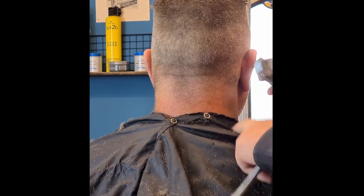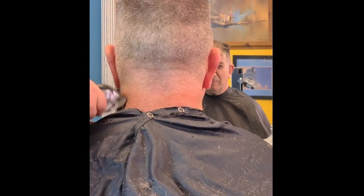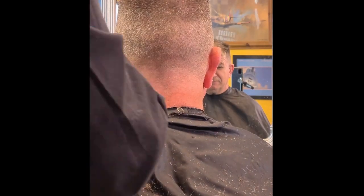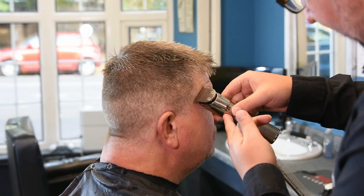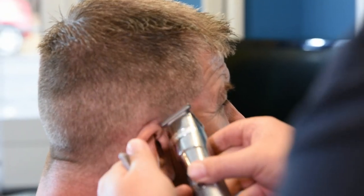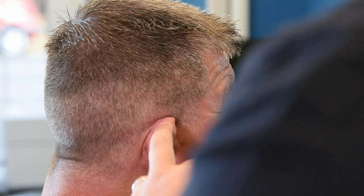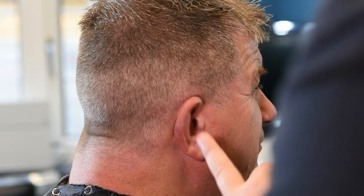Going from the half down to the nought now, just flicking it in nice and softly. You don't want to go into that half too much — just making sure you get all the loose hairs off. Then round the ears, tighten up the front so it looks nice and smart, getting rid of all the loose hairs, making sure it's all nice and clean. Not going into the hairline at all because I've already shaded that down with a half and a nought.